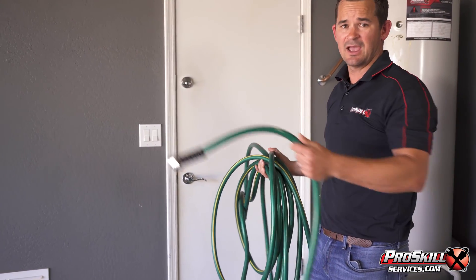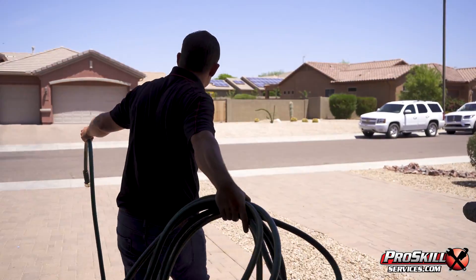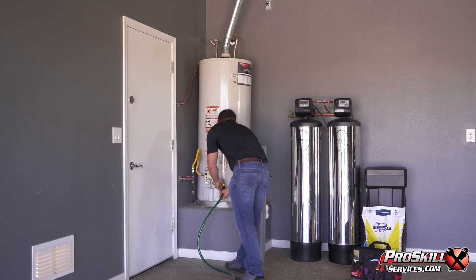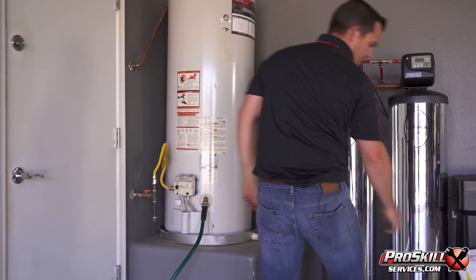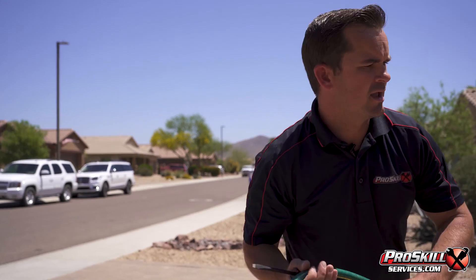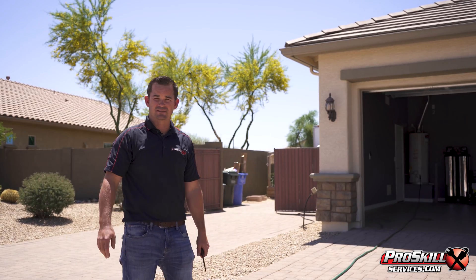Let's drain the heater. First, you want to roll the hose out — make sure it's long enough to reach the driveway or street. We've got a 50-foot hose here. Before turning on the water, make sure there are no kinks in the hose and no kids nearby, because it's going to come out anywhere between 130 and 140 degrees. What we're looking for is what comes out of the heater the moment we turn it on, because that initial 5 to 10 gallons is going to carry what's sitting at the bottom.